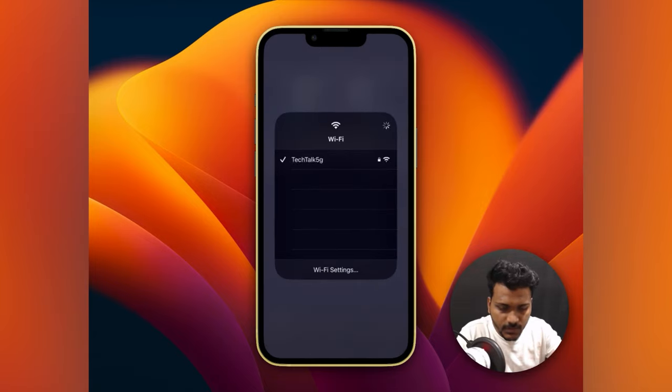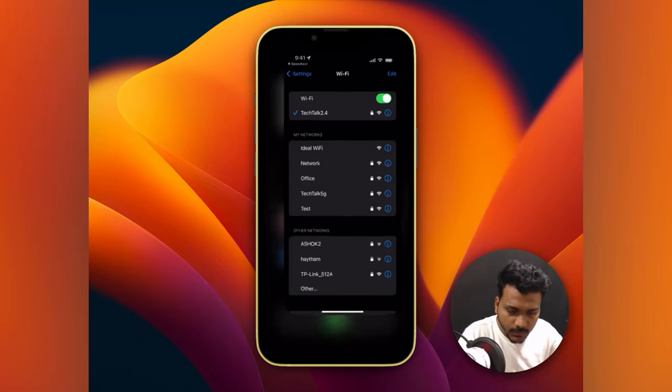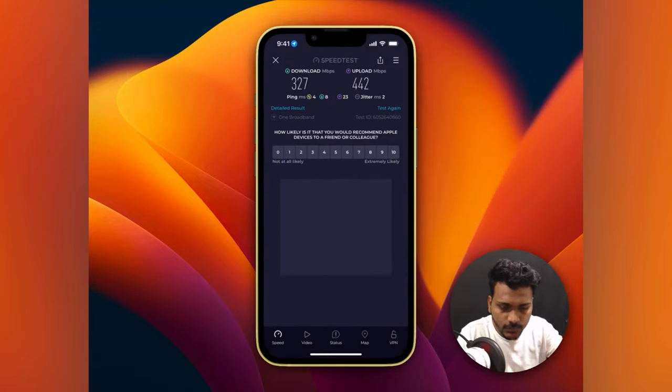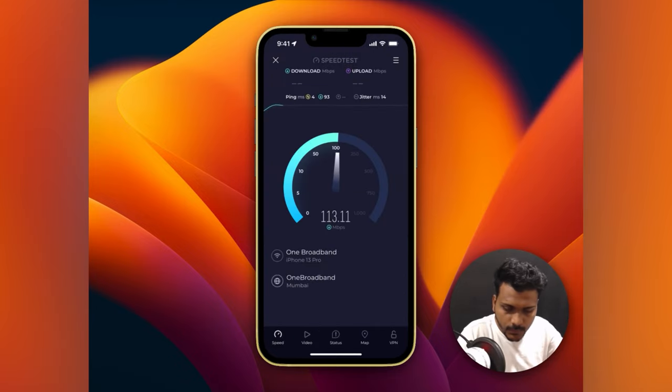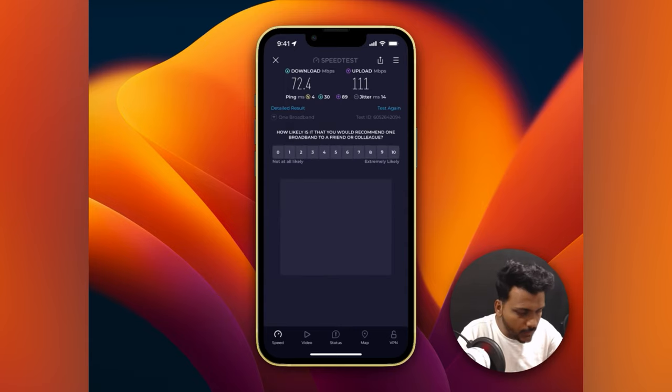Now let's connect to the 2.4 GHz SSID and check the speed. On 2.4 GHz I'm getting up to 100 Mbps on download — it went to 100 and then dropped to 72 Mbps. The upload is around 100 Mbps. That's a good speed on both the 2.4 and 5 GHz bands.